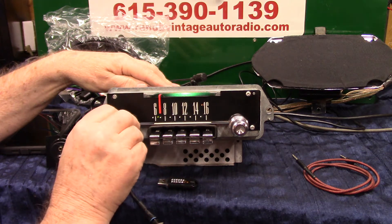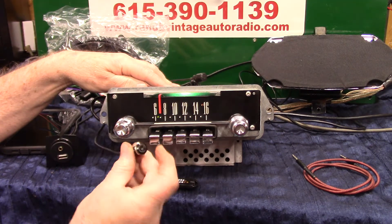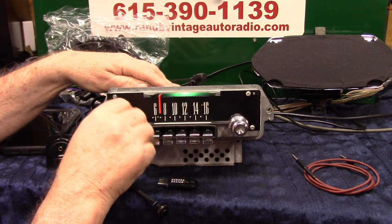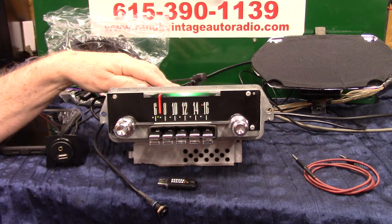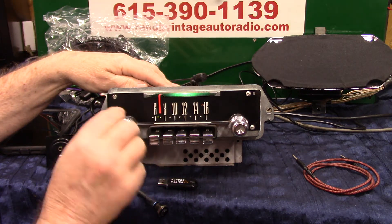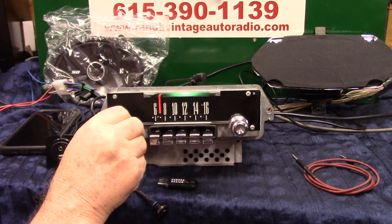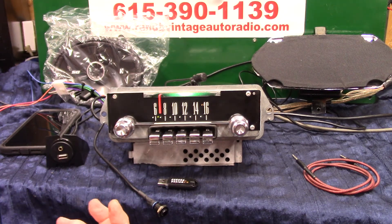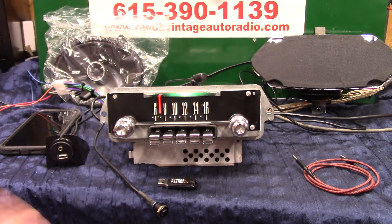Now let's do the same thing using the tuning knob: three quick taps — EQ on. One, two, three — Loudness off, EQ off. Now we're back to normal. You can tell the difference — it makes a big difference. So you can play with that, set it up, and turn it on and off whichever way you like, or just leave it alone and let the radio play. But once you get it set, it's there — it'll come on. If you leave it on, it's on when the radio is on.